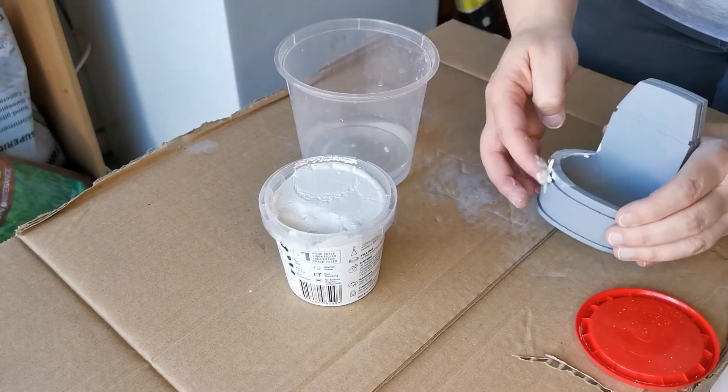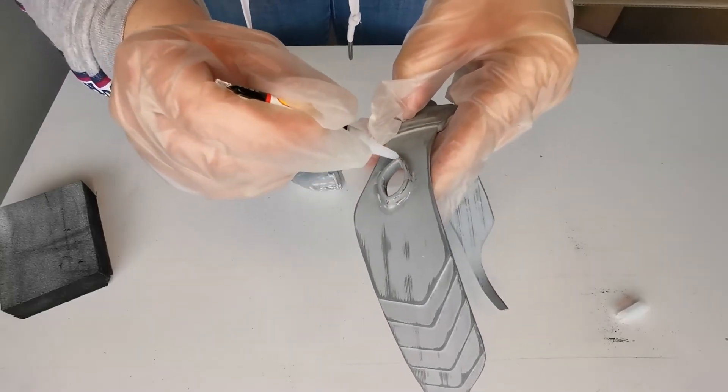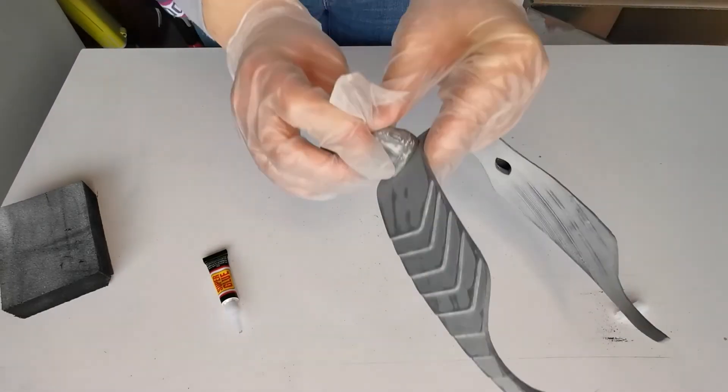Sometimes you will have larger imperfections that are going to need filling. You could use something like Bondo, which I've seen others use, but I personally have stuck with wood filler as it's a less toxic option. The last thing you're going to need is super glue — lots of super glue to stick those parts together.